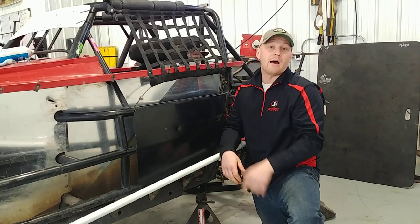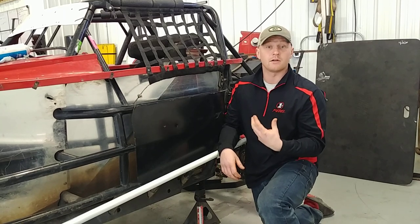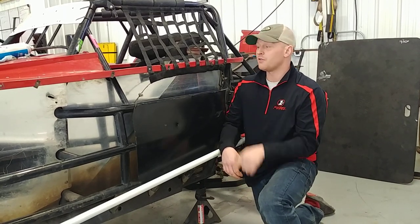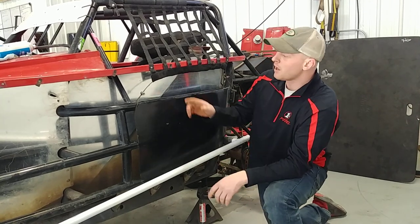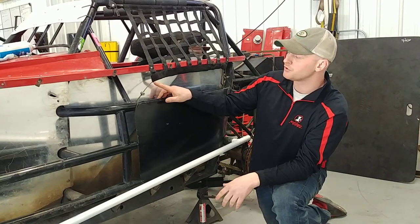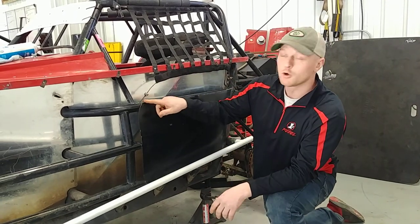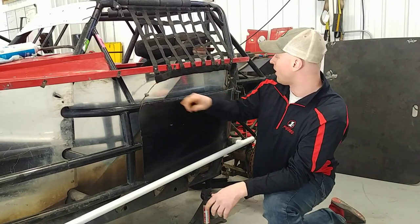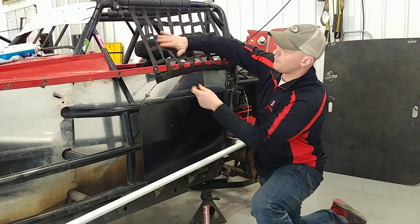This is what we found over the years to make us feel more confident in the driver's seat. It actually helps us race better because we have that confidence. What we do is put a quarter-inch cable through the bottom part of the window net, loop it around the door bar, and clamp them down. That holds the structure of the window net.